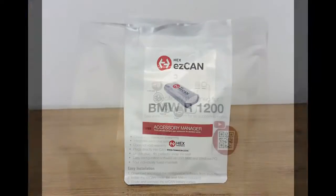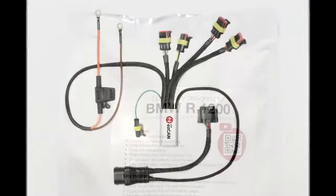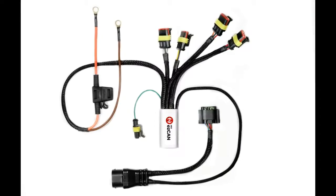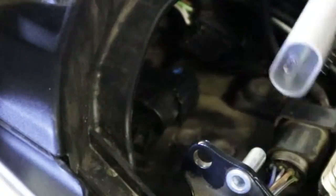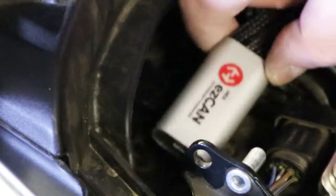Remove the EZ-CAN from its packaging. Note the length of the wiring harness, and the number and types of terminal plugs — I'll explain these as we go along. Install the main body of the EZ-CAN under the seat by using the Velcro strips supplied with the kit.